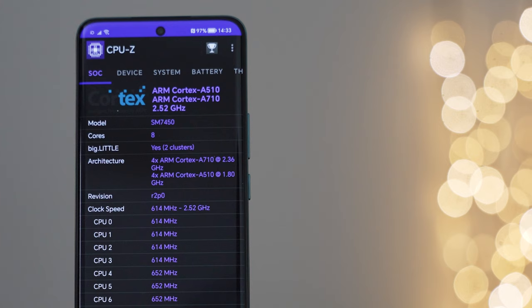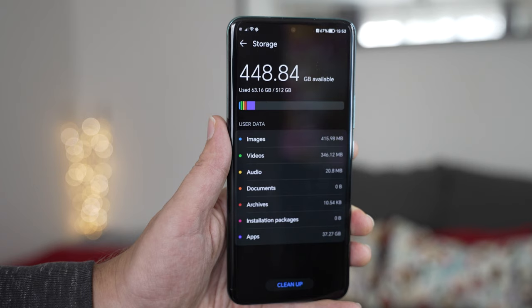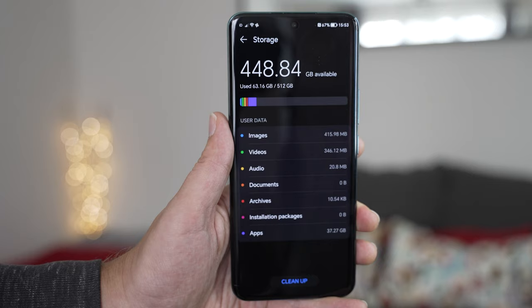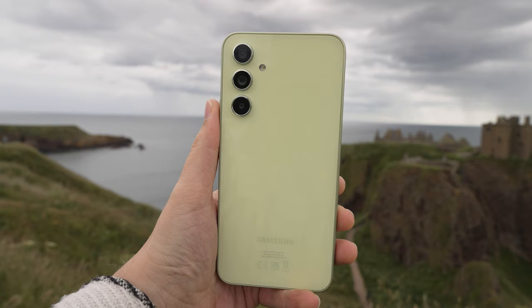The Honor 90 is paired with a comfortable amount of memory, which could be 8 or 12 gigabytes of RAM, and 256 or 512 gigabytes of storage. There is no expandability of storage here, as with many other devices in this price category. If you haven't already, check out the Samsung A54 5G, because that is one of the few devices in this price category which does have expandable storage.